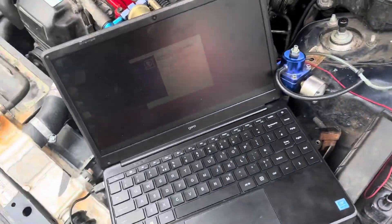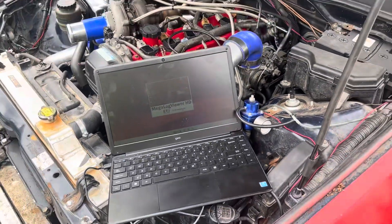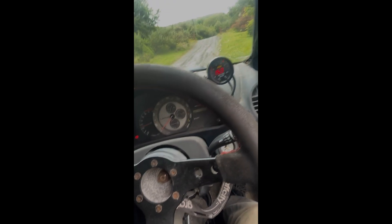I'm just doing some drivability logging up and down the driveway. I'm going to go get this thing do a proper test, but I'll take the logs first. The throttle response is crazy compared to what it was. Sounds pretty good.